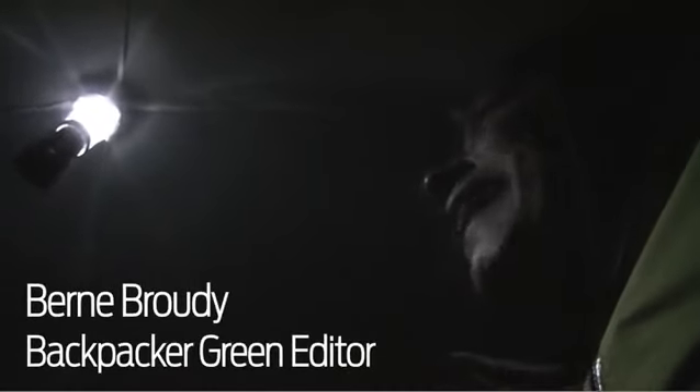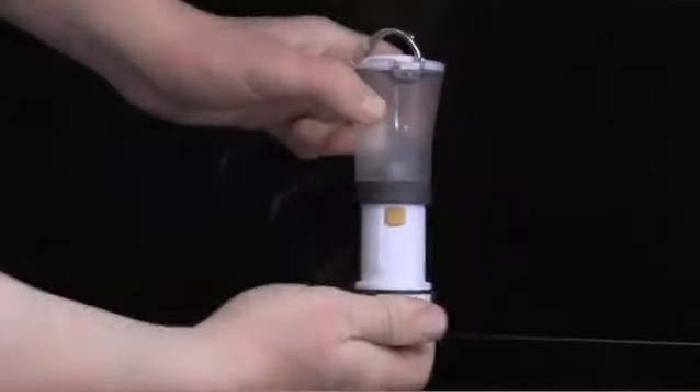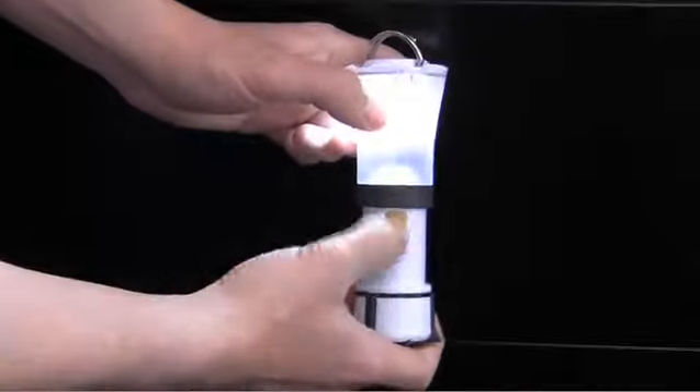This is the Black Diamond Mini Orbit. I love this lantern because it's smaller than a candle lantern. It's only 4.5 ounces. It compresses down, and to get it going you just slide the top and bottom apart and then it stands up.